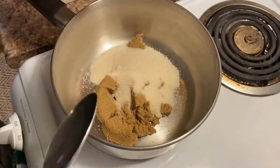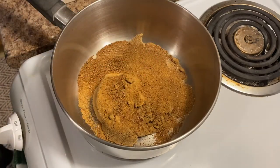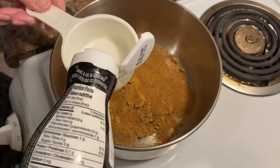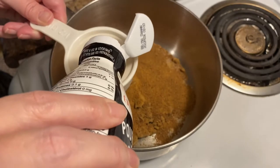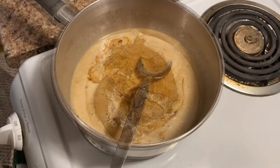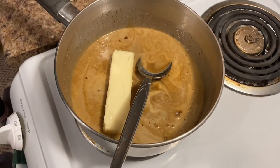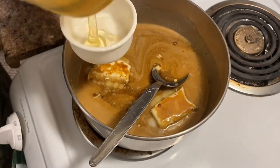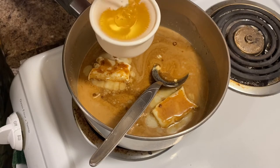I'm first going to start by combining all of my ingredients in a saucepan over the stove on medium heat — setting five. We're adding a half a cup of firmly packed brown sugar, a half a cup of coconut sugar, and a half a cup of cane sugar. We're also going to be adding one cup of heavy cream — this one in particular is oat milk found in the coffee creamers section — a half a cup of vegan butter, and a half a cup of white corn syrup. Then we're going to combine this really well.